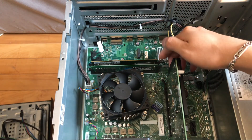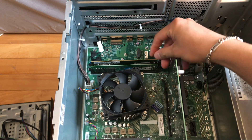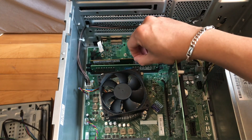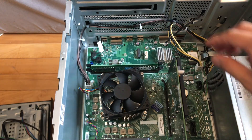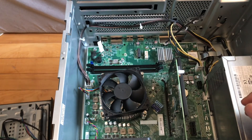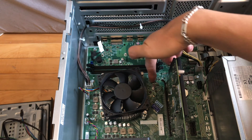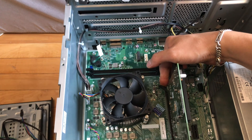I'm going to remove the RAM first — pull back the clips on both sides and you can get the RAM out. Next, pull out the graphics card by using your finger, and then put back the retention clips.